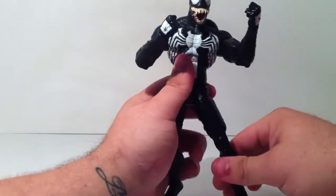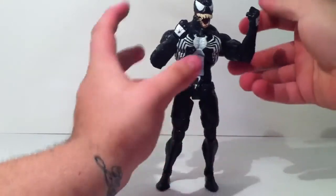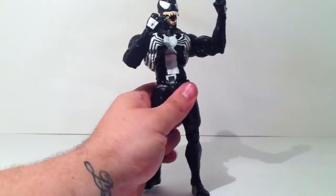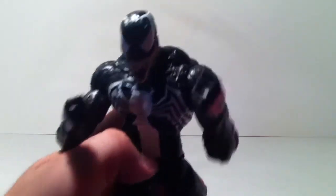I hope you guys enjoyed my review on the Marvel Select Venom action figure. Rate, comment, and subscribe as always. This has been Brandon Lee with the Toys Are — see you guys next time, peace.